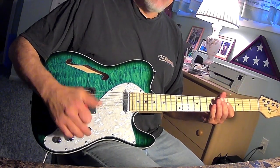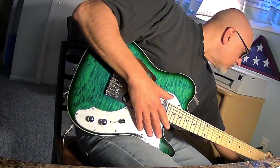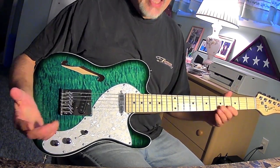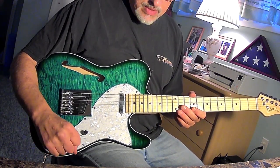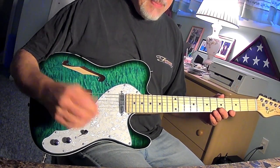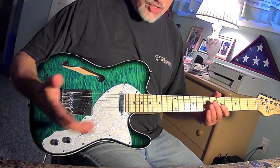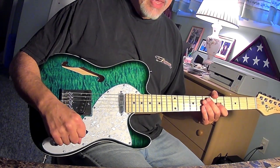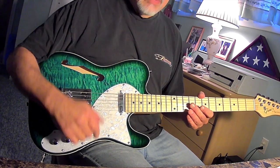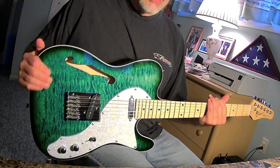All in all, guys, I'm satisfied with the sound of the guitar. For a budget Telly at $99, I'm satisfied. My only complaint is I think this three-way was wired incorrectly, but the pickups sound okay. They're ceramic pickups, not Alnico pickups — they'll get the job done. If you're a gigging player, you definitely want to change these to better pickups. But for $99, this thing has solid bones for a Telly and is a great mod platform.